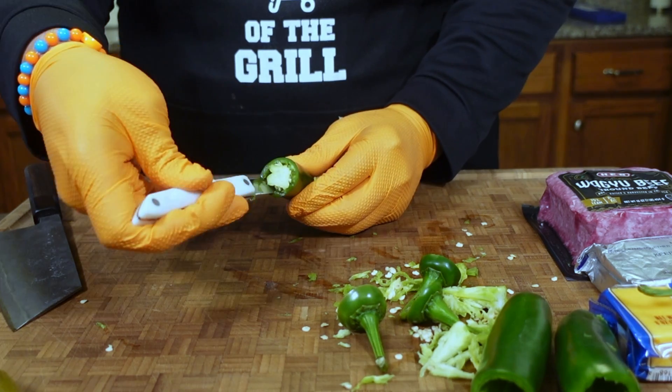Now we're just going to grate some mild cheddar cheese. Into a bowl we'll add a softened block of cream cheese and as much cheddar cheese as your heart desires. We'll slice up some of the pickles that we forgot about, and now we'll hit it with some Prime Beef rub along with all those pickles.